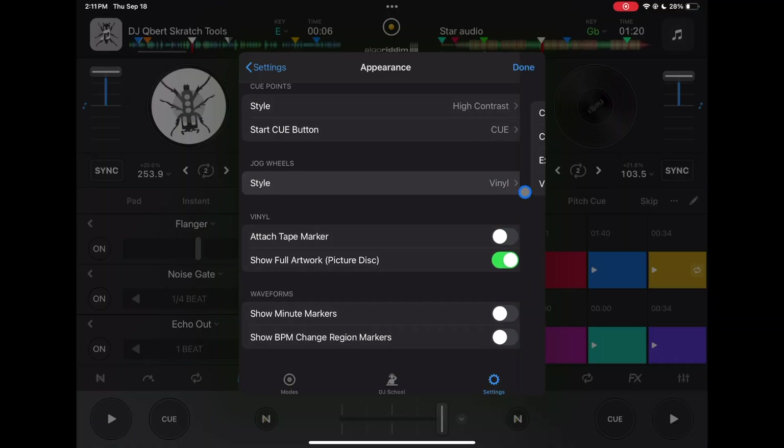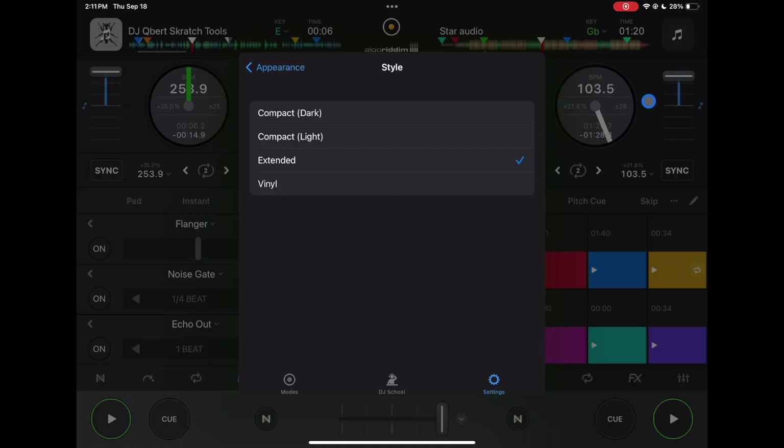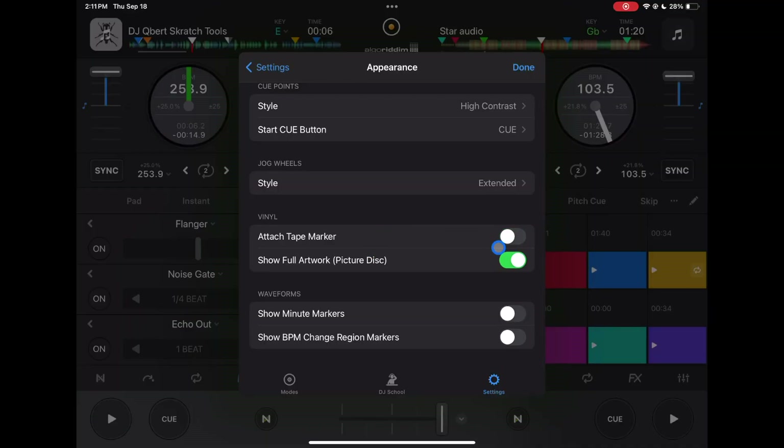Jog Wheels — with the update you can now see the vinyl in Pro mode. If you don't want that, I recommend Extended mode. The top options — Compact Dark, Compact Light, and Extended — show information on the jog wheels like BPM, how much you've changed it, how far along you are in the song, and how much is left. I'd leave it on Extended for the biggest surface area for scratching. You can also add a tape marker to your vinyl, show full artwork or just the label, and display minute markers and BPM change regions on your waveforms.